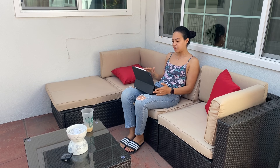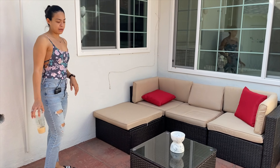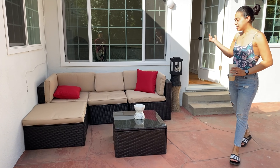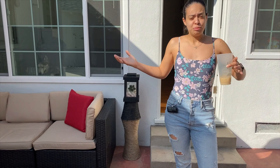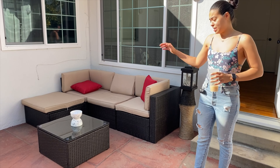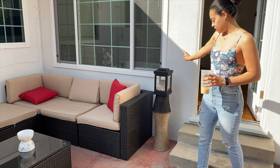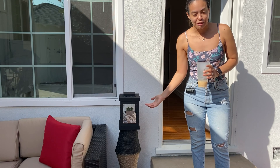One of my favorite parts about this patio is that, if you can see, it has a lot of shade even though it's really sunny outside. Because of the way the house is structured, this part gets a lot of shade and it's awesome. So instead of doing work in my office, I could come out here, drink my coffee, work on my iPad, and just relax and enjoy.